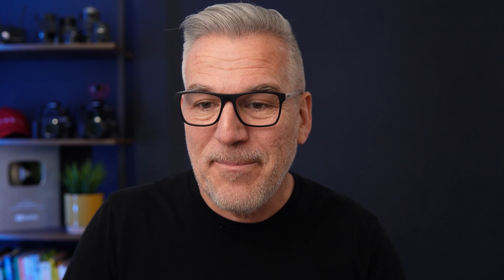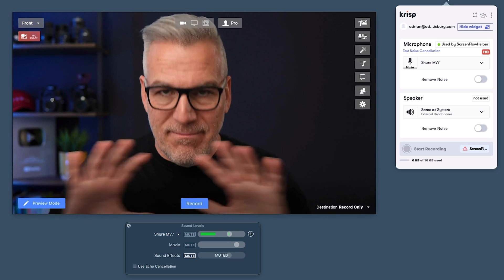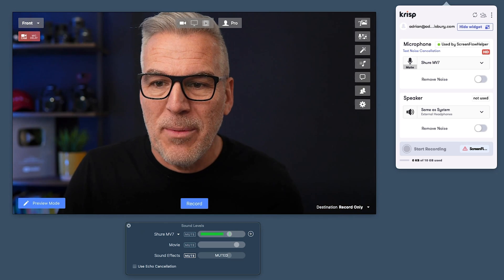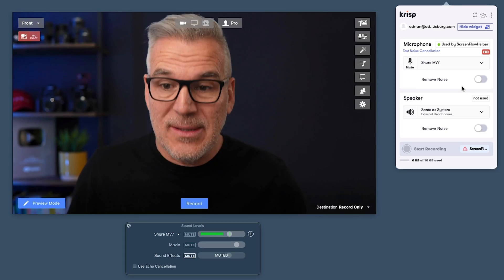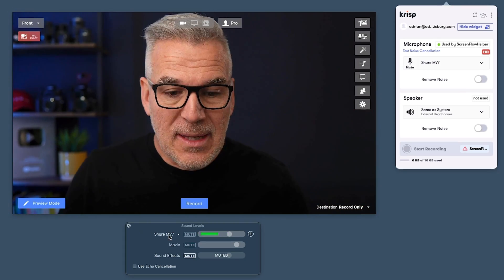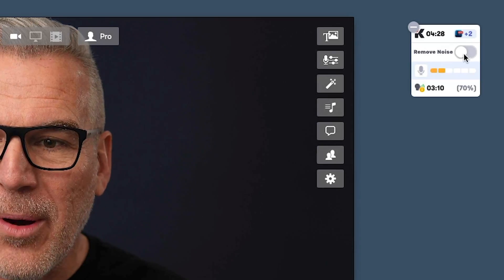And honestly, this couldn't be easier to set up. You head to the website, download the app, install it on your computer. Depending on what you're using it with, it will try to set it up and sync it with a different app. I've got it set up here at the top of my screen and you can select a microphone that you want to use. What you'll find is that until you open an app — like we're using ScreenFlow to record this screen, or Ecamm — until you actually select it as a microphone source, it won't show up on here as an option to remove noise. So if it's looking grayed out and you're thinking you don't know how to turn it on, it's because you haven't gone into the app for the output first.